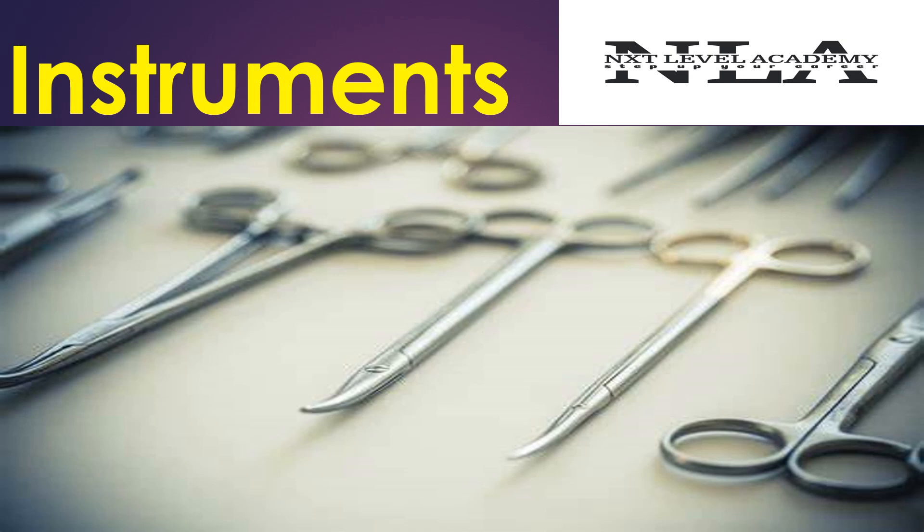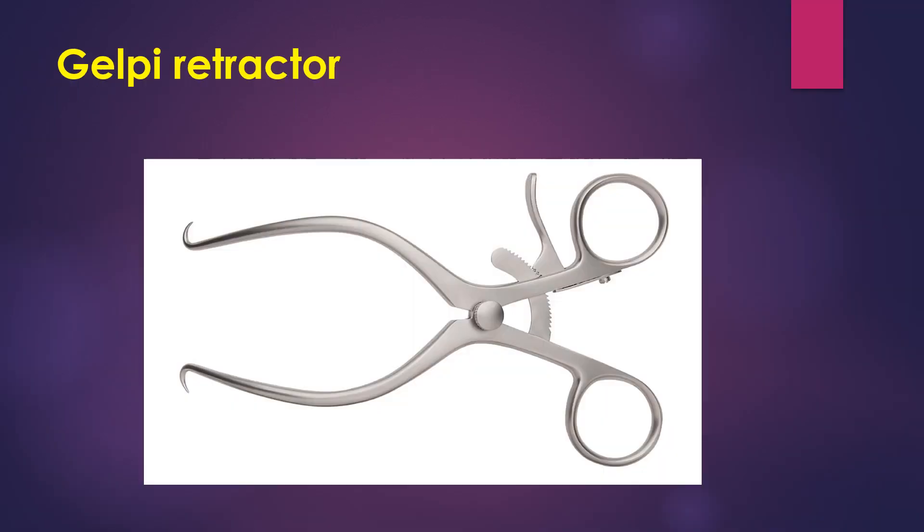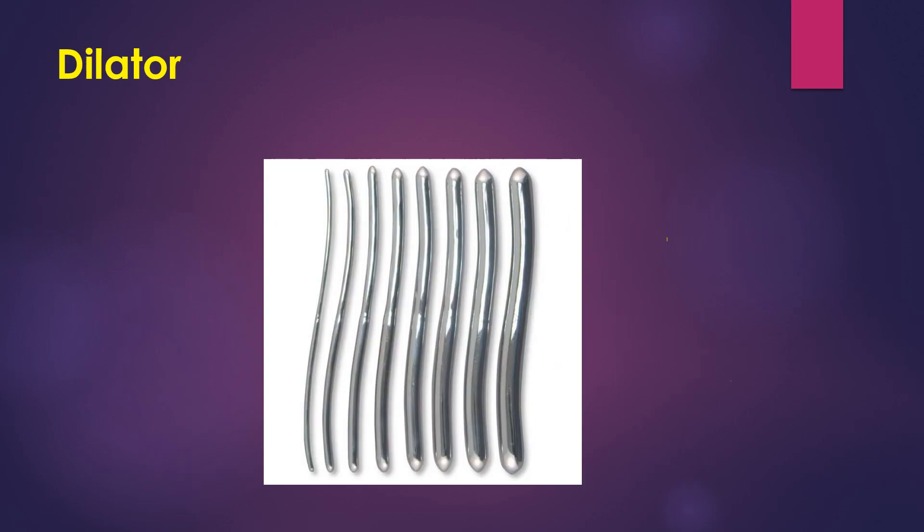Hello students, welcome to Next Level Academy. Today we are going to talk about instruments. First is the Galpy retractor. This retractor is self-retaining and it is used during surgeries so that the load of holding the instruments by the surgeons will be less and they can focus on the surgery more.